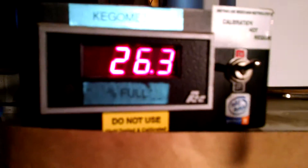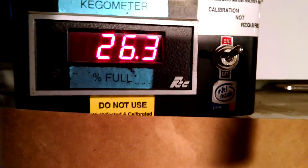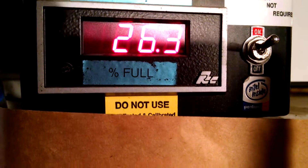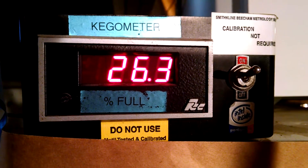It was teetering between 27.1 and 27.2, and we're right on the mark. There you can see — that's my idea of a kegometer.